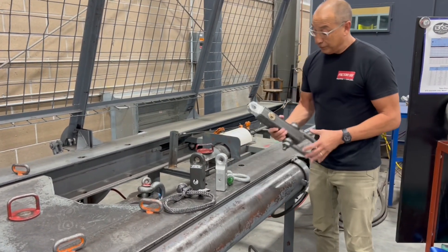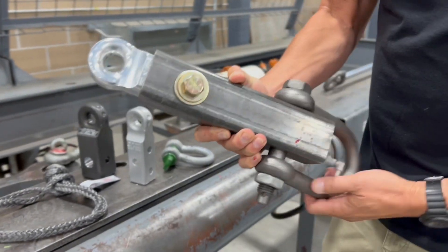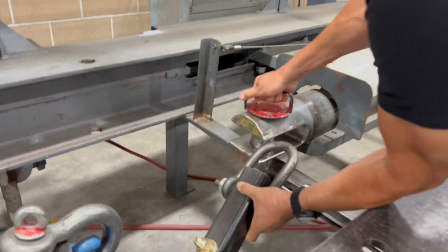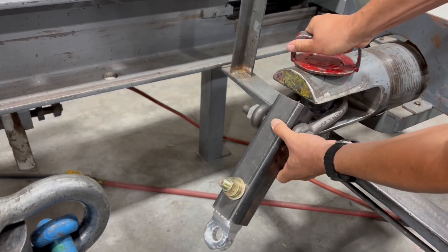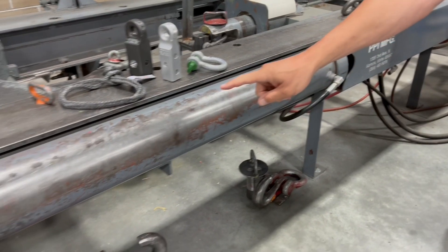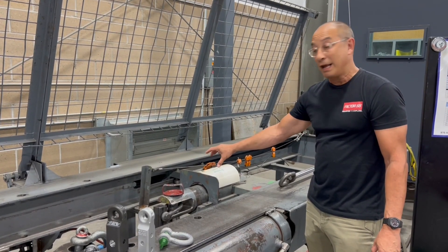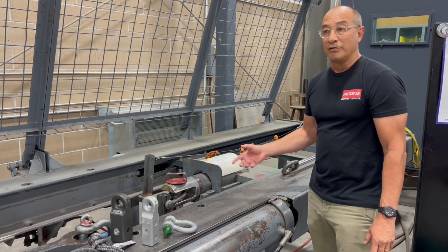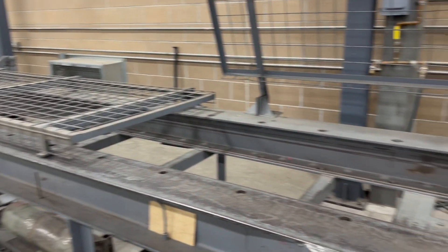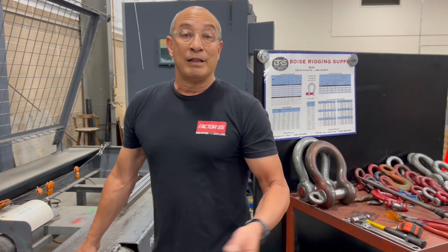What we have here is a fixture required to pull test this product for both material yield and ultimate breaking strength. It's a bit of a funky fixture, but it's necessary to fit into this apparatus. This is a hydraulic ram — by measuring the pressure of the hydraulic fluid and knowing the diameter of the piston, you can determine the breaking strength. This test bed can test all kinds of harnesses, multiple feet long — 20, 30 footers. We'll be doing proof load testing, yield testing, and ultimate breaking strength testing.